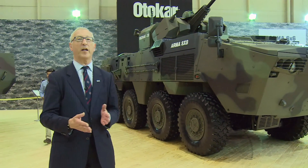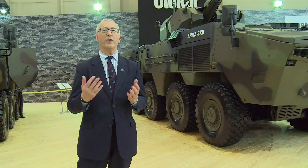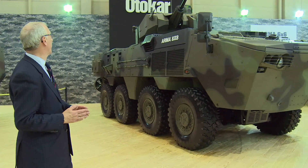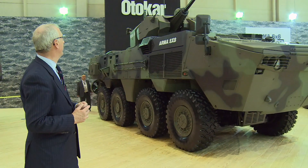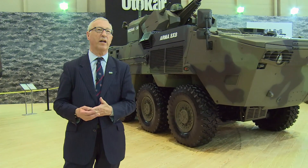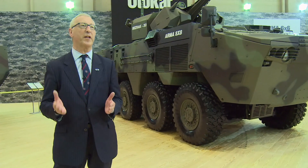They can be available with a fully amphibious version or a non-amphibious version. This particular one is in the IFV configuration and it's got a turret armed with a 30mm cannon and a 7.62mm machine gun. But you can have it fitted with a remote control turret or a two-person turret.